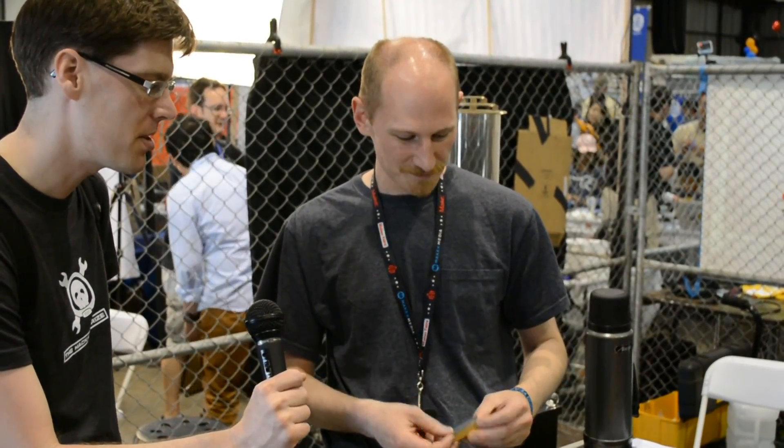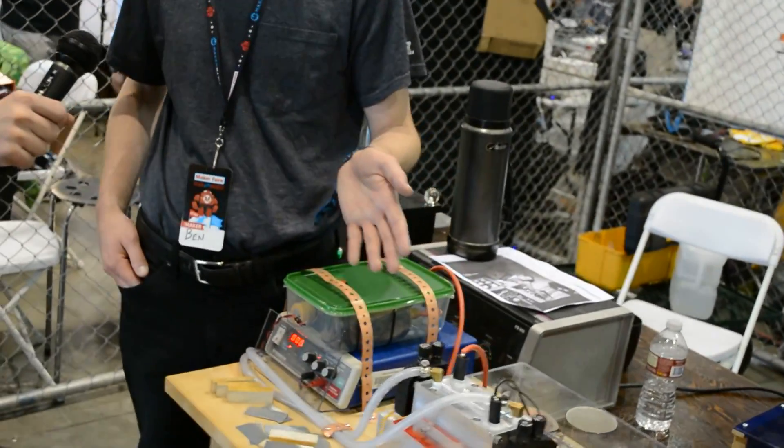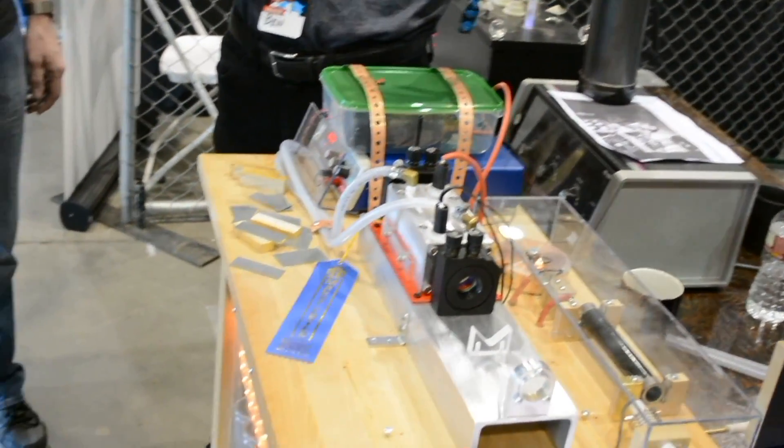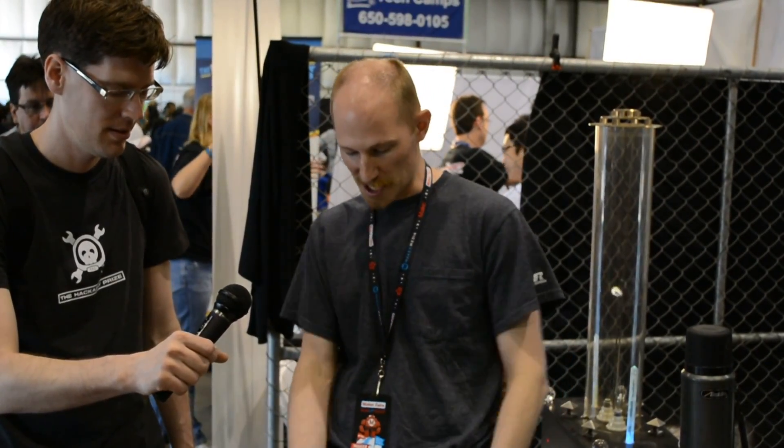If someone is interested in building their own laser at home, can you give us some safety tips and some practical tips? If you want to build a Ruby laser, they're generally high-energy devices, so you'd want to use eye protection. Probably the bigger safety concern is actually the electrical hazard of the capacitors. There's eight kilojoules of energy stored in that capacitor bank, and that would be enough to vaporize your finger — literally.